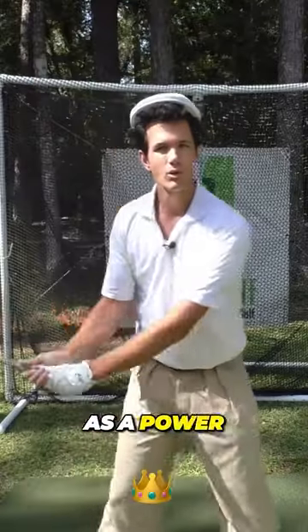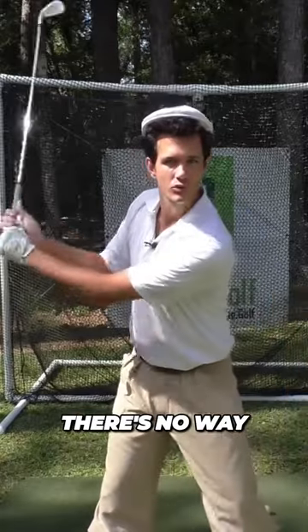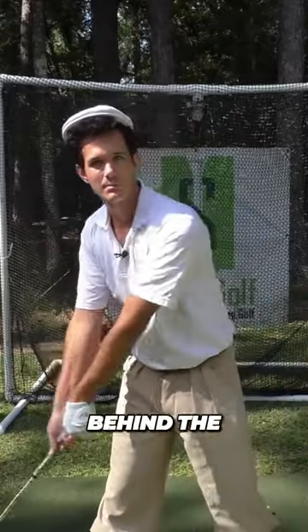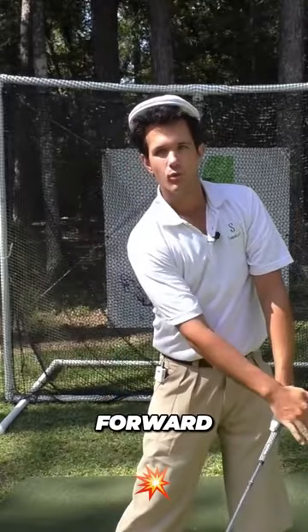It also serves as a power source to help you maintain lag, because if you keep this glued in there, there's no way you can cast and hit behind the golf ball. You keep it glued in there, it's getting into that beautiful hands-forward impact position — hands leading the club head.